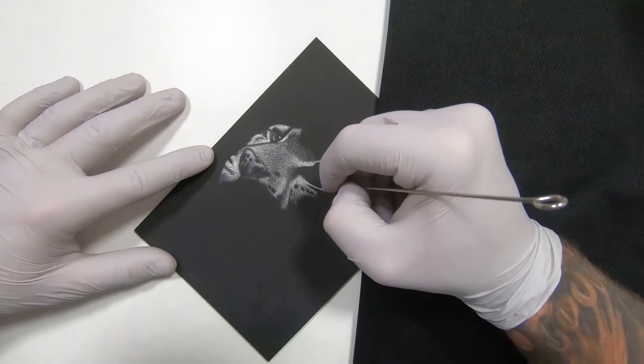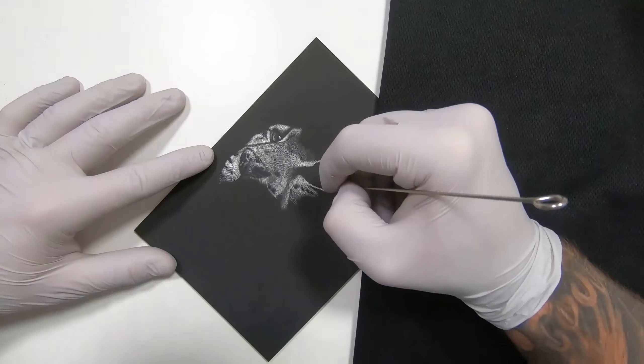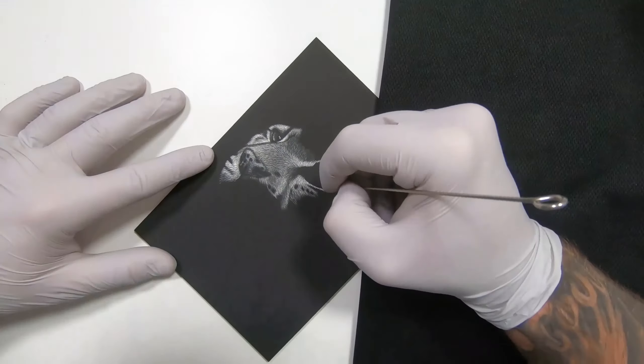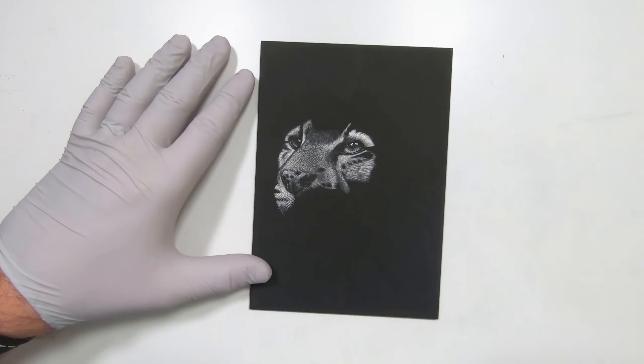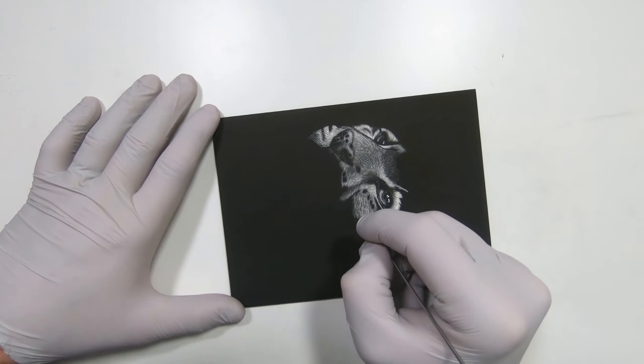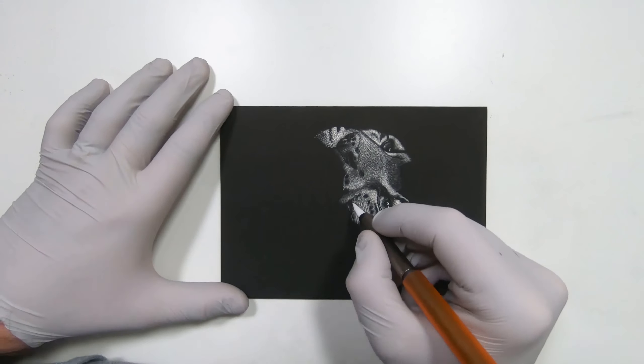Comparing that to the fur on the bridge of the nose — there are a few dark marks still showing through. Working on his cheek there is quite a lot of black shadow in that fur compared to just above the eye. For that I'm leaving more gaps between my fur strokes, and when I'm going in with my final highlights on top I'm making sure I'm not covering up all the work I've put in on those lower layers.